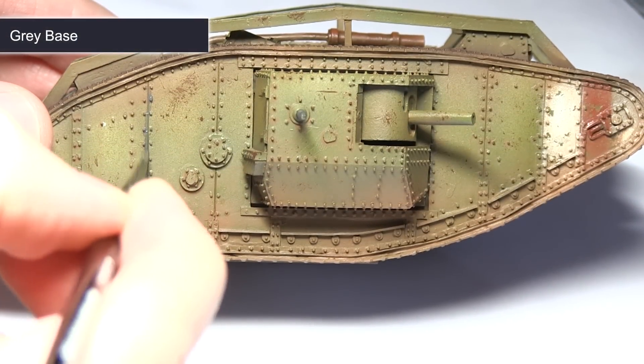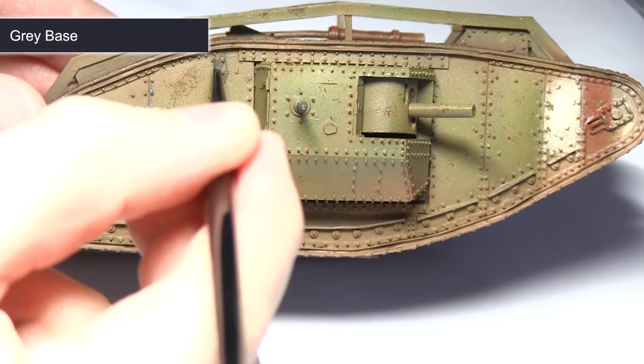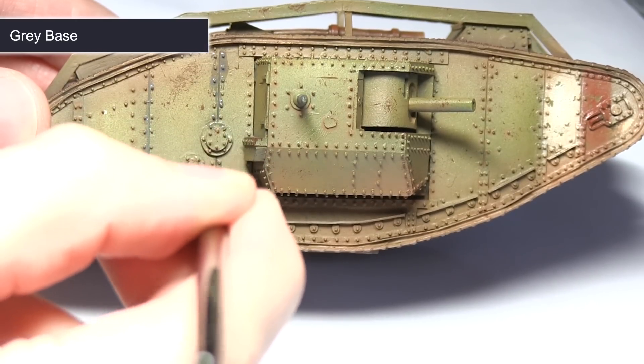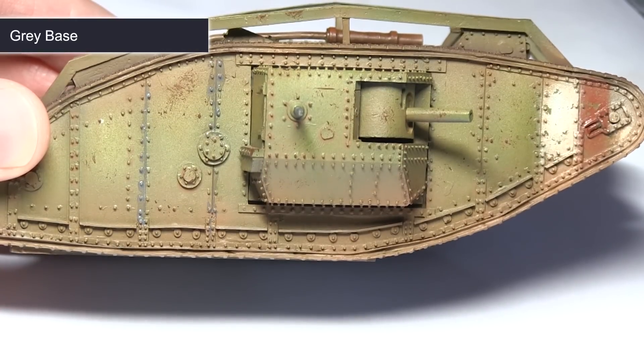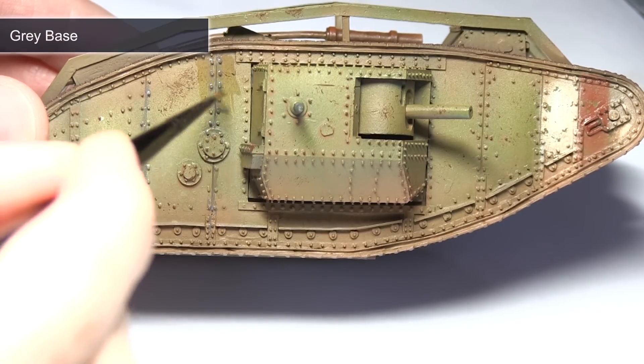With the chipping completed, the next step is to bring back some definition to the armour panels. For this I'm using grey base mixed with thinner in roughly one to one quantities. We want to target this wash down into the recesses to really bring out the detailing between the panels — pretty much anywhere where you have a hard or deep recess you can apply this grey base mix.